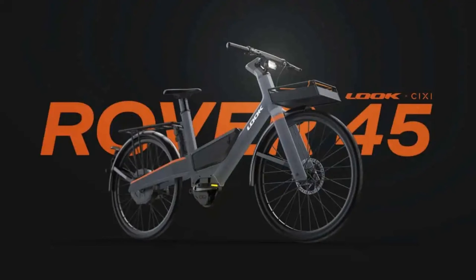Sure, the Rover 45 is still in the concept stage, but it's a glimpse into what the future of e-biking could look like. It's a blend of traditional cycling and advanced tech, pushing the boundaries of what we expect from our two-wheeled friends. This innovation might seem complicated, but it opens up new possibilities for different types of e-bikes, especially those that need a bit more than what the traditional design can offer.